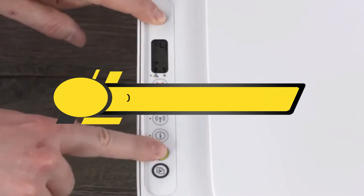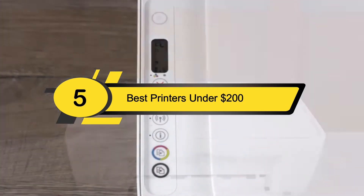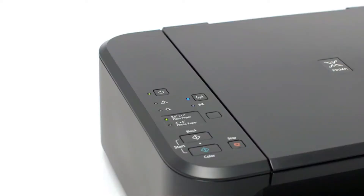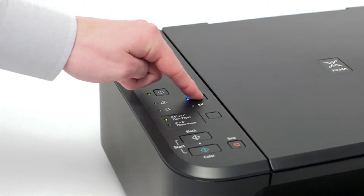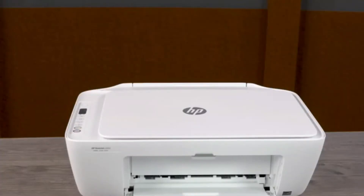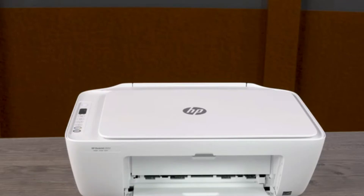Hi everyone, today we're going to take a look at the five best printers under $200 on the market for this year. First, we're going to show you our five best picks, then we'll talk about what you should look for before buying. You can find timestamps and links to all the products mentioned in the description below. Let's get started.